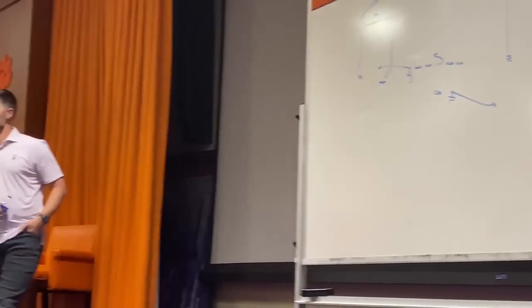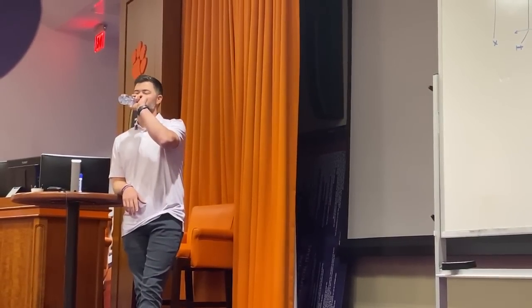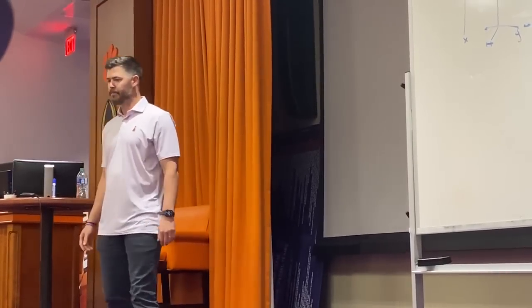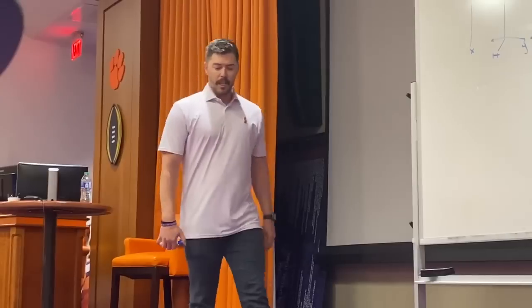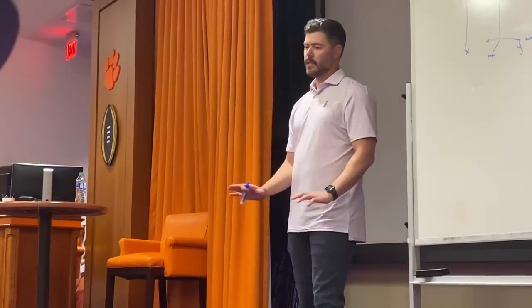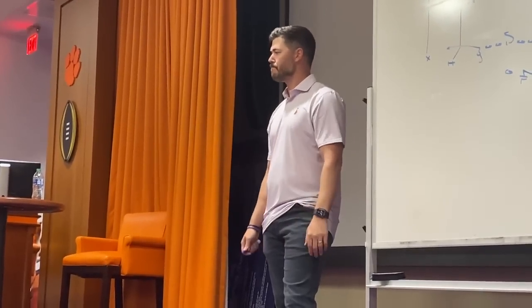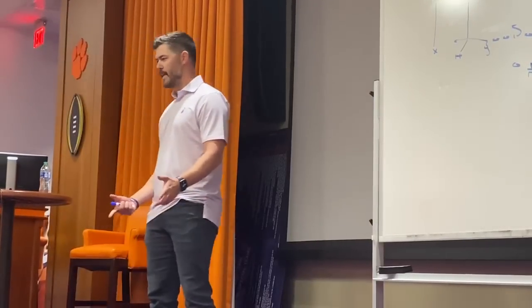Running GT counter out of the bunch set with the little bubble — in general with most of our run/quick screen type deals, number one: do we have leverage for the screen? If we do, we're going to try and throw it. Based off of that, it goes to box count and numbers. We're looking out to that quick screen side — if we feel like we've got leverage and numbers, we throw it, and then purely off of that, box count. You can incorporate some triple option components, but for us it's more just hand it off or dish it out.